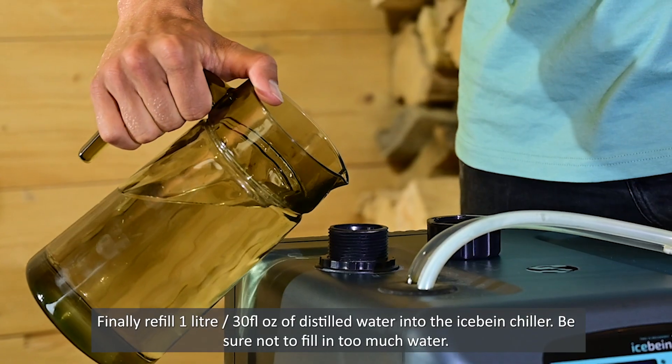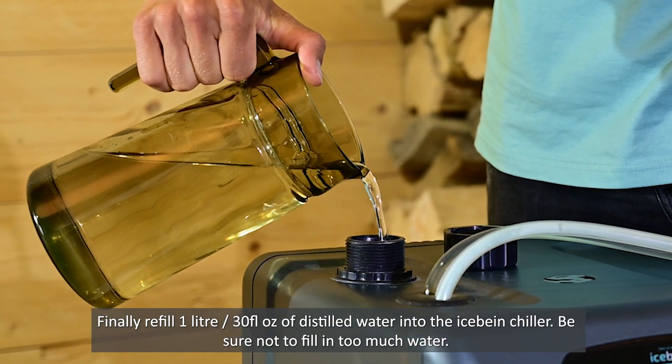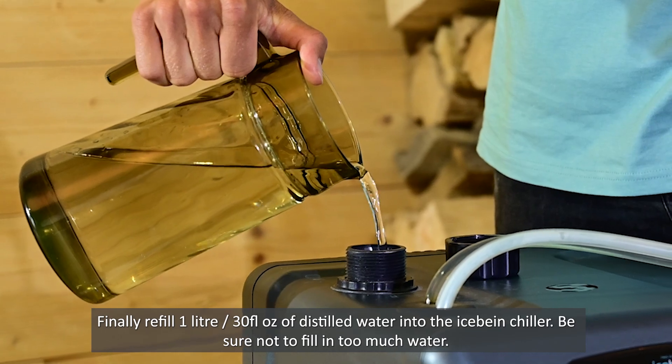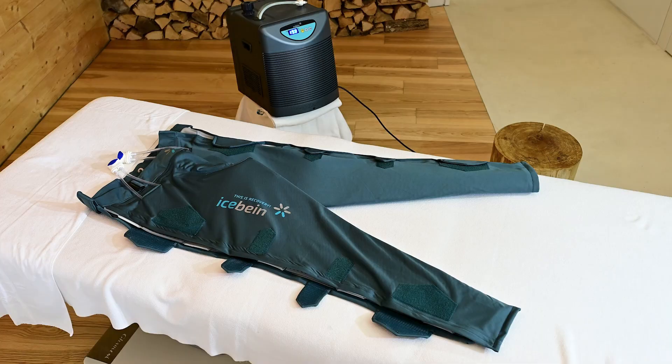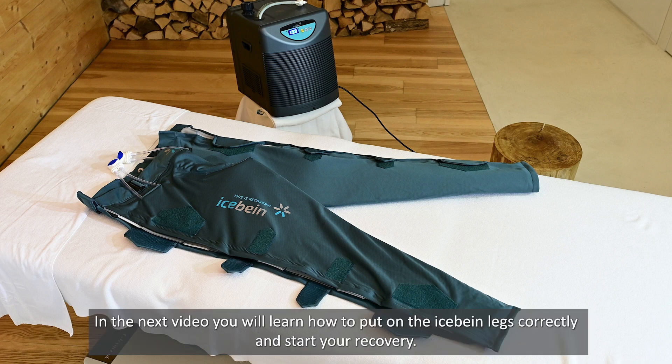Finally, refill 1 liter of distilled water into the iSpine chiller. Be sure not to fill in too much water. Your iSpine Recovery System is now ready to use. In the next video you will learn how to put on the iSpine legs correctly and start your recovery.